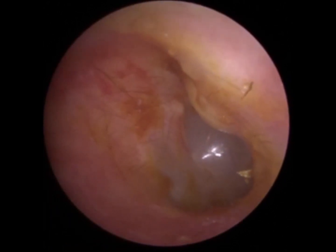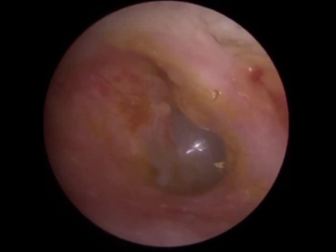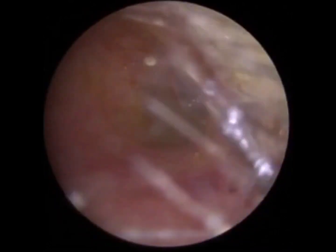There's a bit of swelling near the eardrum on the other side. You should be feeling 100%. How's that for you? Yeah — all the fullness, you know, the horrible feeling is gone. It's horrible, isn't it?